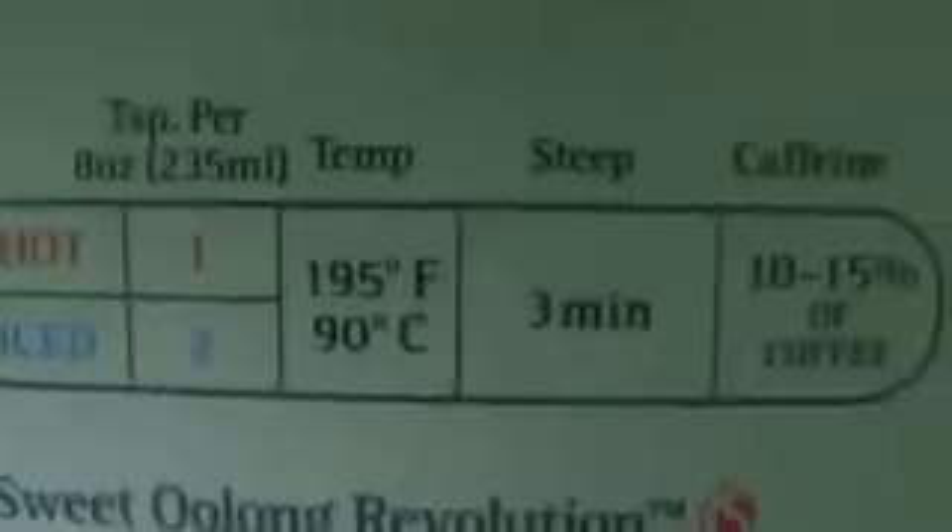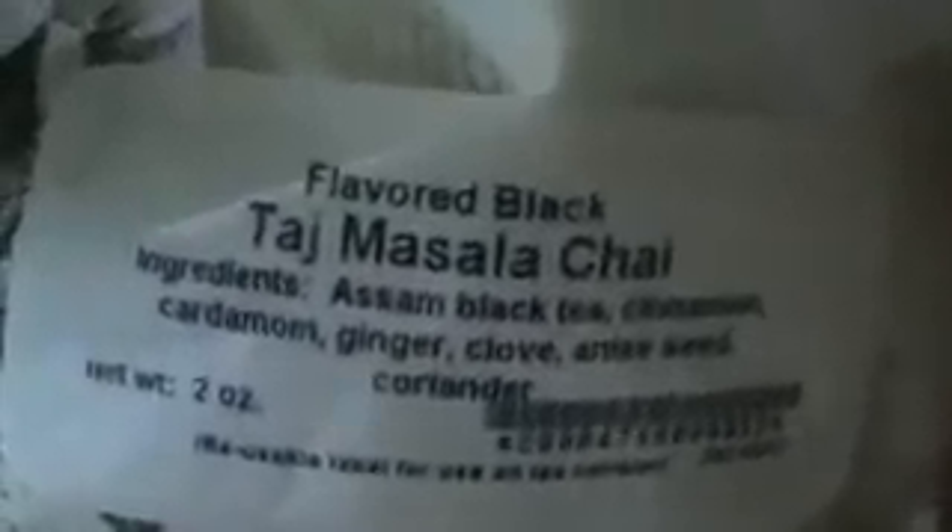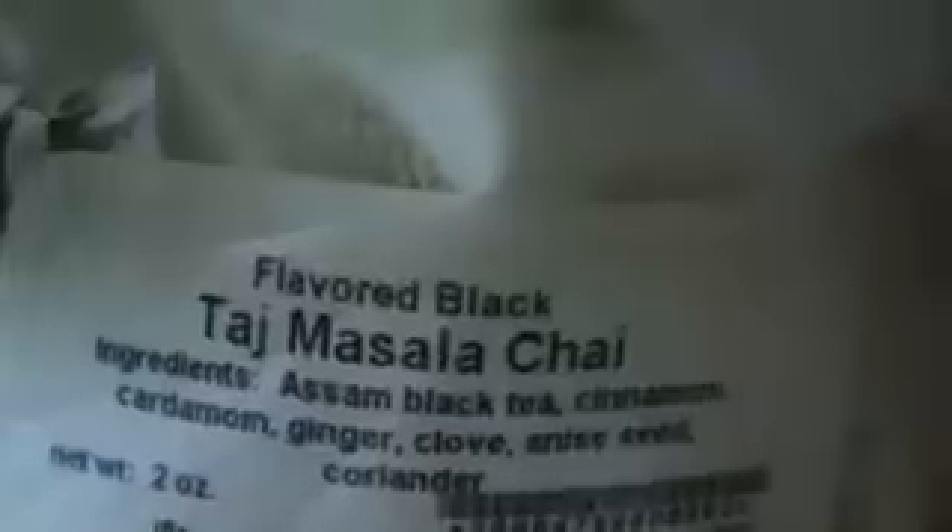This is an oolong tea, so with the oolongs, for 8 ounces of water it's 1 teaspoon, and it tells you the degree and how long you steep it for — and it goes through every single kind of tea. I love this book. Now the first tea I got is Taj Masala Chai and it's a flavored black tea.